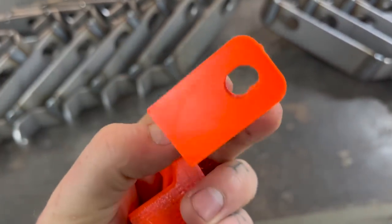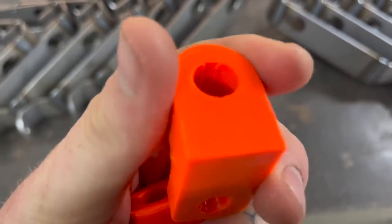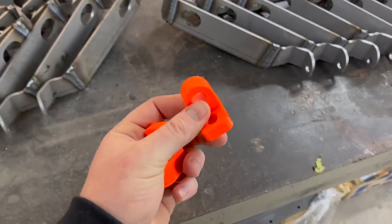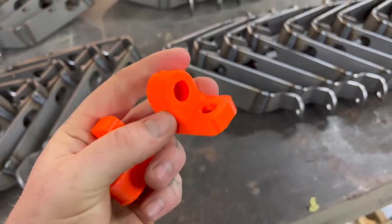Check those bad boys out — 90% infill. These things are going to be strong. Let's go see how they fit.